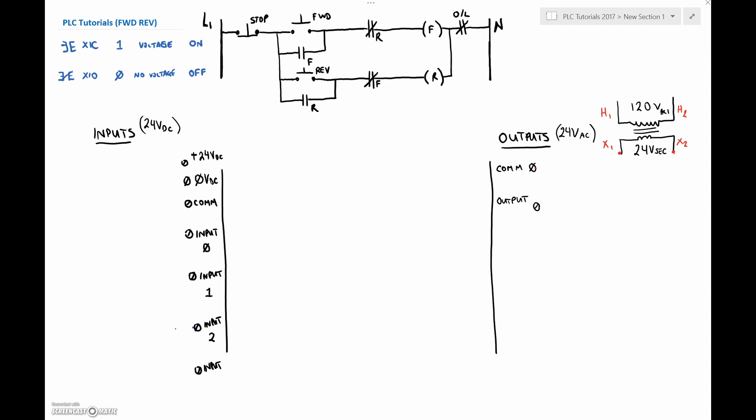So what we're going to do is slowly and methodically pull out all of our inputs. And again, this is going to be the open loop so far. Let's start off with the stop push button first. My stop is wired into input zero. My start is connected into input number one — I've got my forward push button. And my reverse push button is connected into input number two. So we've got our stop, forward, and reverse push buttons.